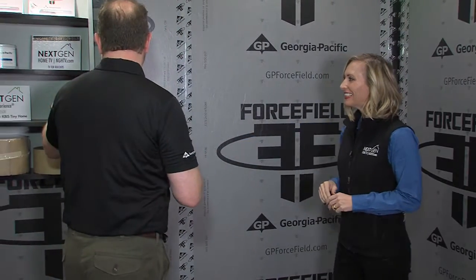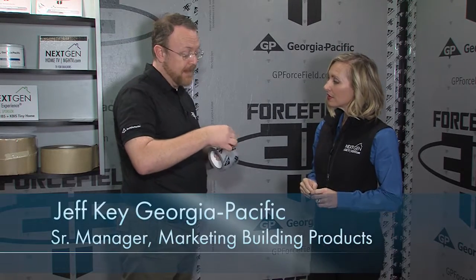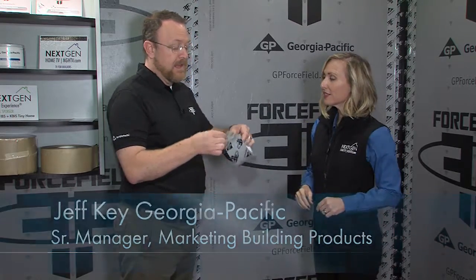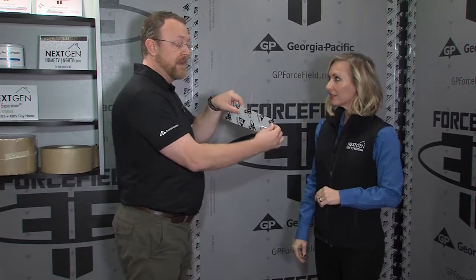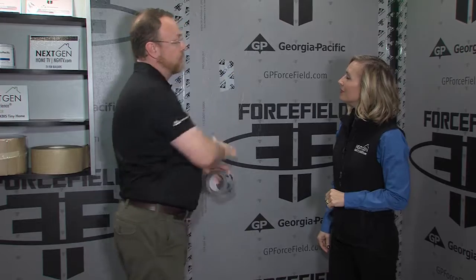Because we put the barrier on the smooth side of the OSB board, we were able to specially create this tape. It's a fairly thin tape, but it is a highly modified acrylic, so it's very sticky, as you can see. We also have a serrated edge, so you don't need any special tools or knives — you can tear it with your own hands, just apply it to the board, smooth it out, and you have your barrier on the seams.